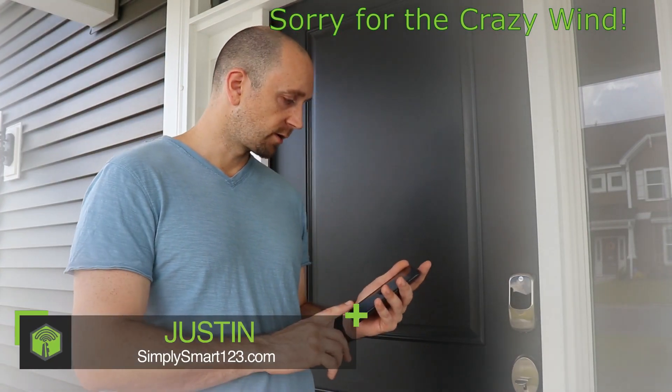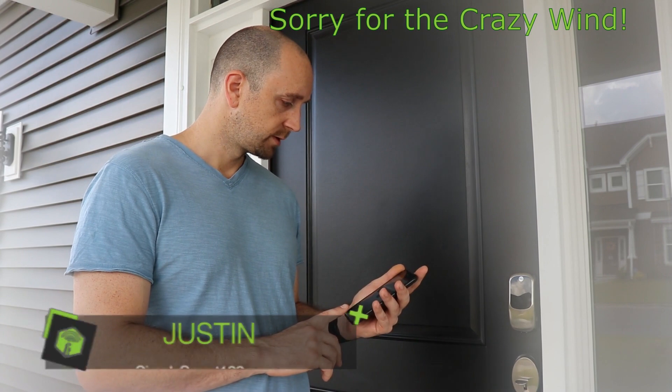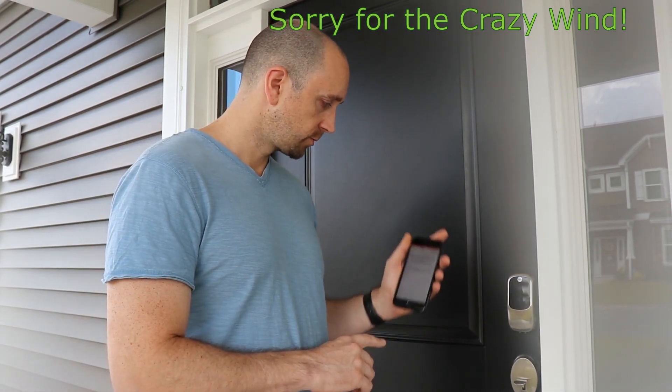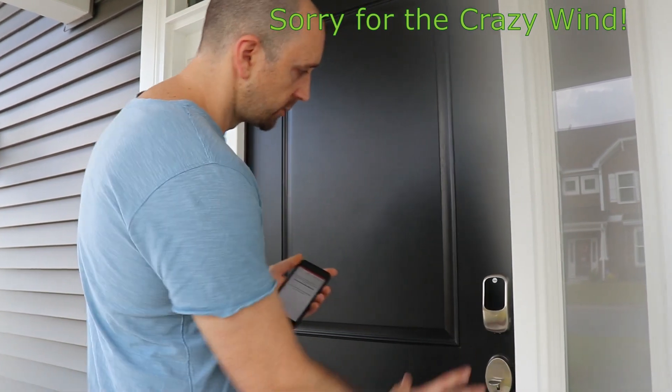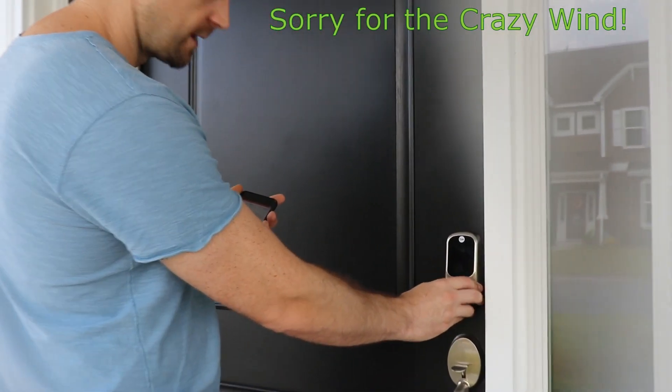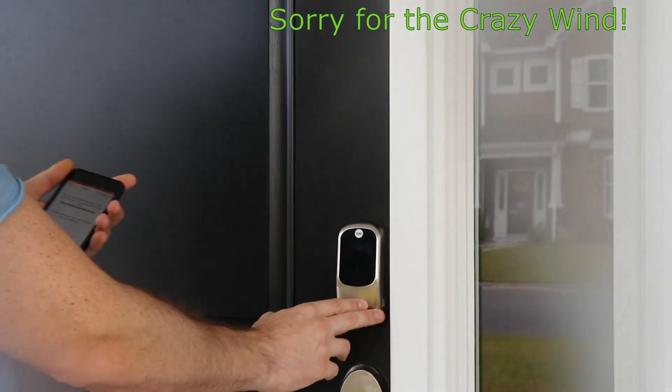So now you're in the Yale Assure app — we've got our app open here — and then what we're going to do is over on the keypad, we're going to have to enter a sequence of numbers.